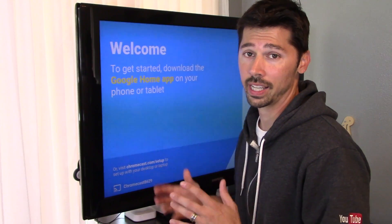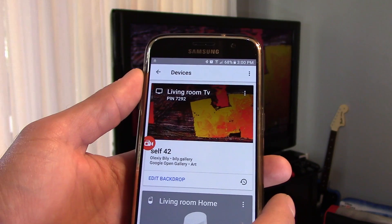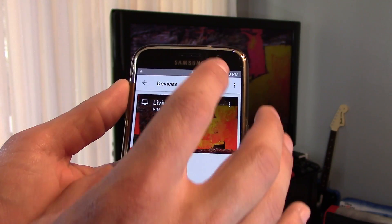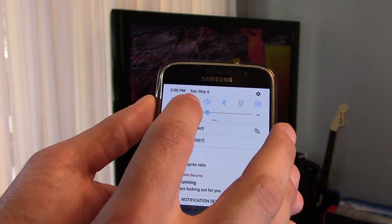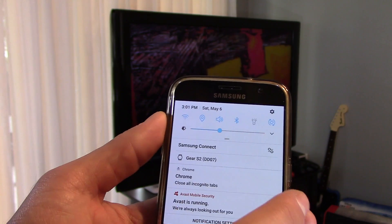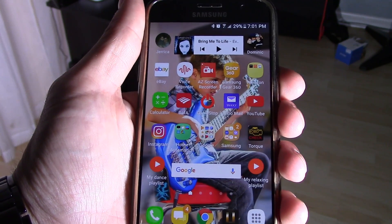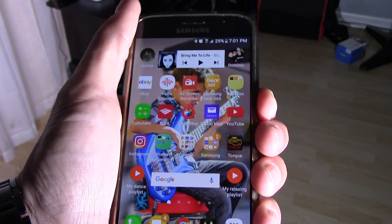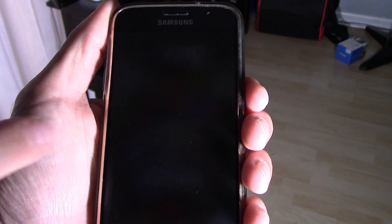Any kind of surge or power spike in your house may cause these electronics to act funny. Now if your Chromecast is not found, or there are other issues wrong with your Chromecast or Google Home Speaker, you want to make sure your location is on and the Wi-Fi is turned on and you're connected to the correct router. If you can't cast anything to your Google Chromecast, you might want to hold down the power button and then reset your phone by hitting restart.